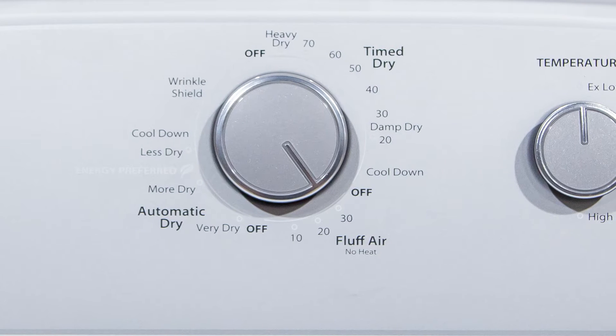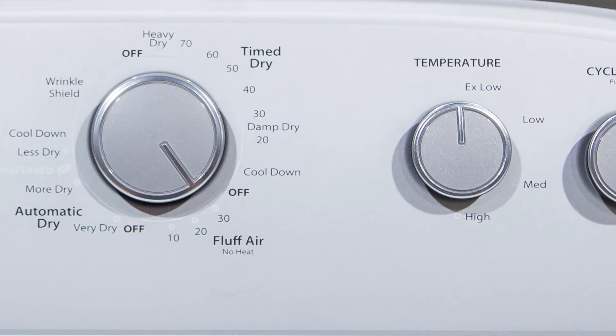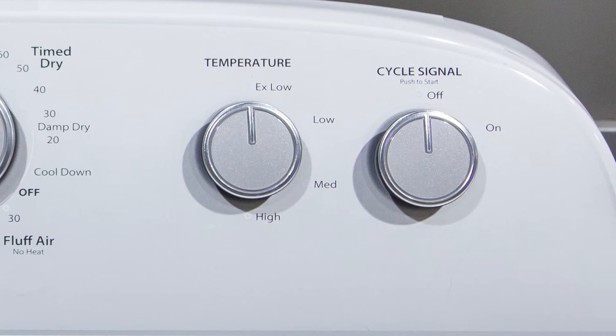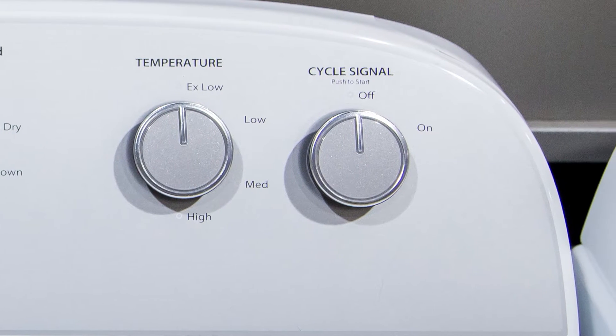We're going to be able to go all the way down to an extra low heat temperature, which could be a little better for our delicates, up to high for your towels and your jeans and some of your harder to dry clothes.